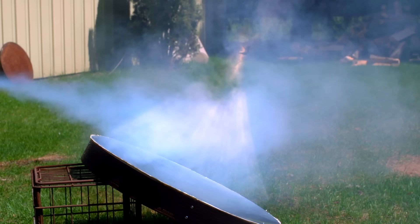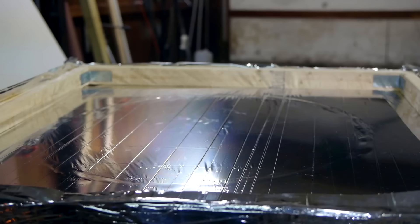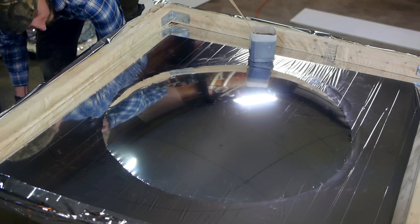The process to make these mirrors involves using compressed air to form a sheet of aluminized mylar — commonly sold as space blankets — into a parabola. This is accomplished by first securing the mylar to a flat, airtight surface, where it is then pressurized from below like a giant cell of bubble wrap.